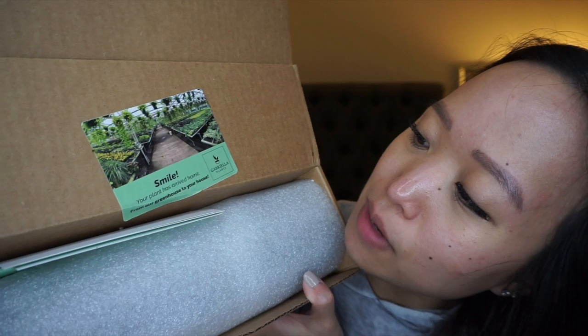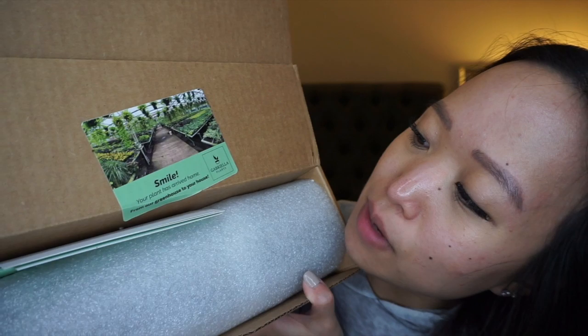I also got a Philodendron Rio from Gabriella's Plants — I've always had good experiences with them. The box says 'Smile, your plant has arrived home,' which is cute. It's always packaged the same way and very secure. There are directions for how to unbox it. It was selected and treated by Bruce and packaged by Gabby — thank you both. They also packed a button in here. I'm doing an unboxing on my white bedding, which is a terrible idea, but I don't have any other room.